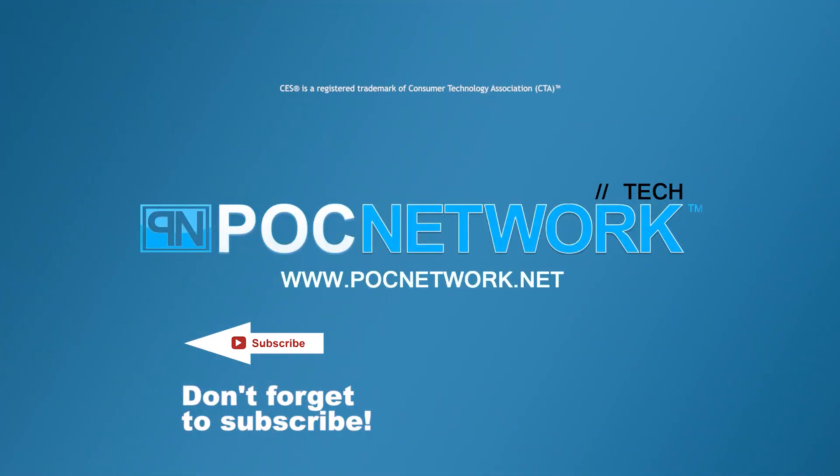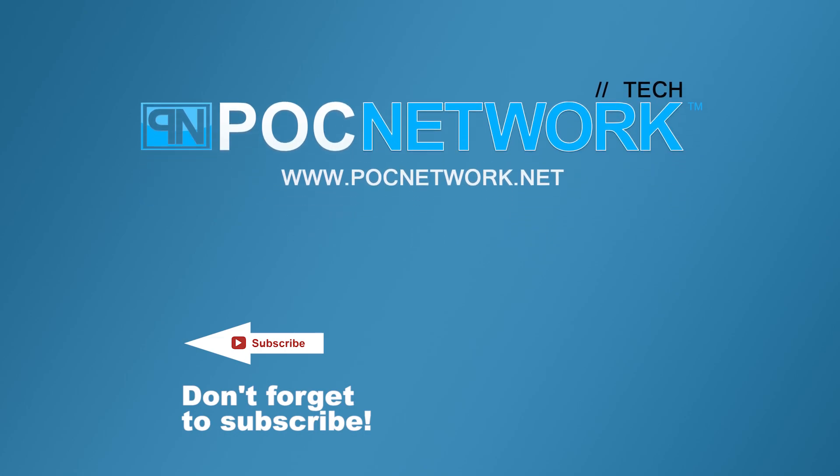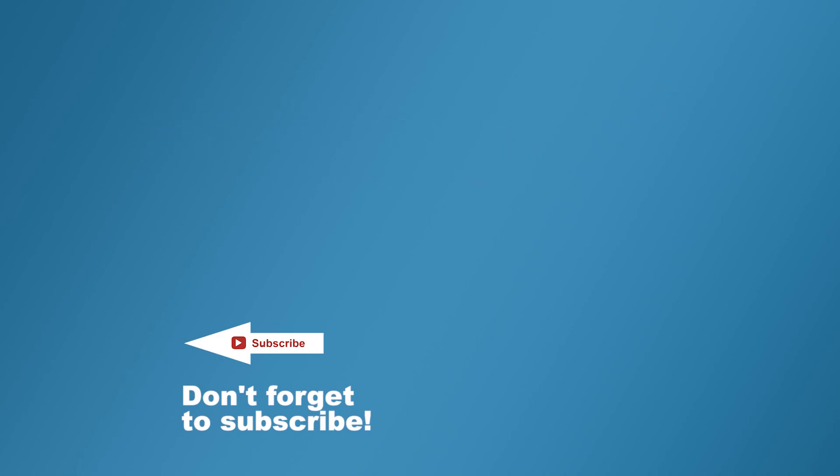If you want to stay on top of all the latest gadgets we cover, remember to subscribe. There are lots of videos, interviews, previews, and all sorts of content — so click that subscription button.